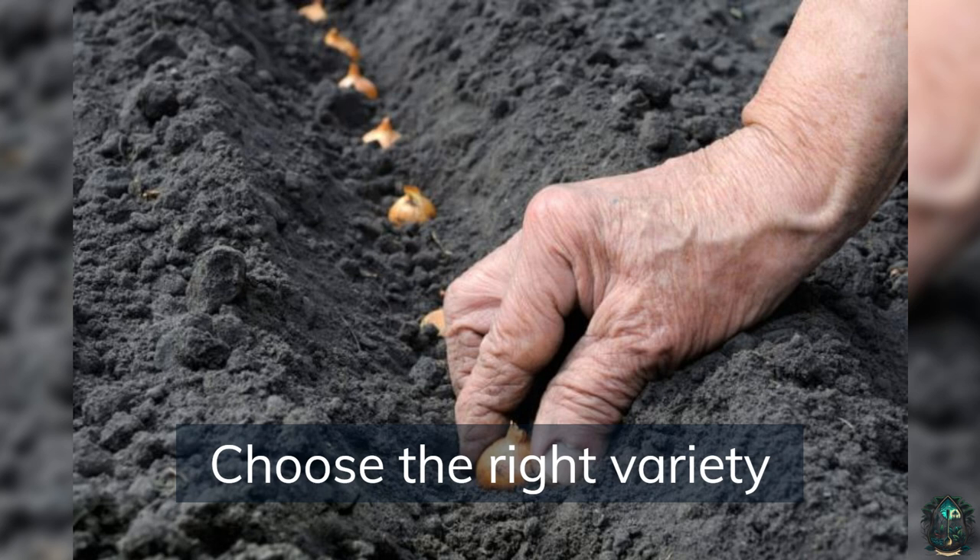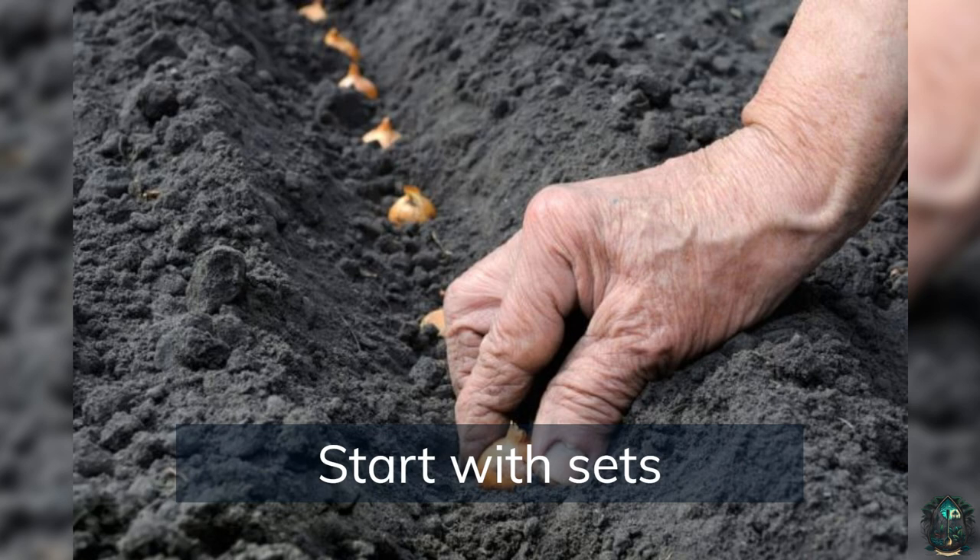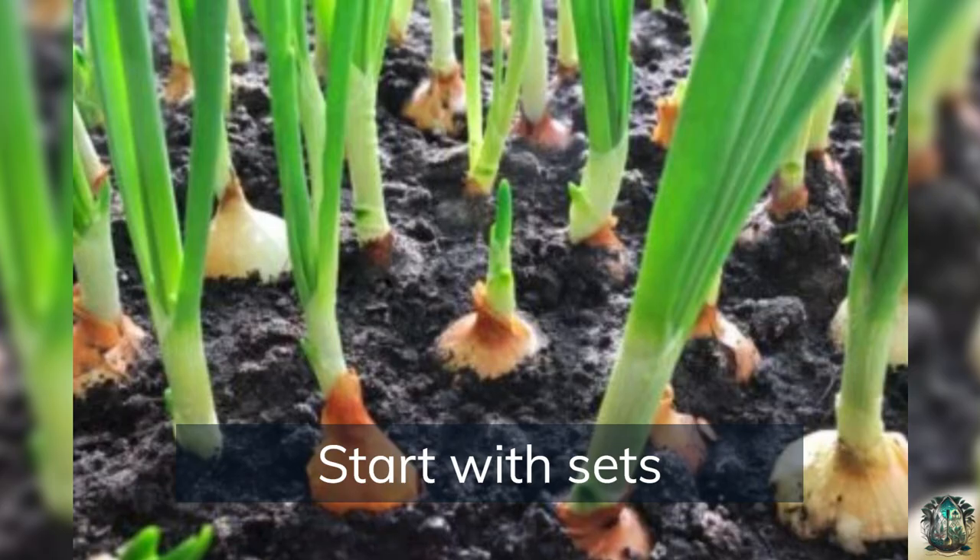Choose the right variety — one that is suited to your growing conditions and the length of your growing season. Start with sets: onion sets are small bulbs that have already started to grow, and they are easy to plant and produce good yields.